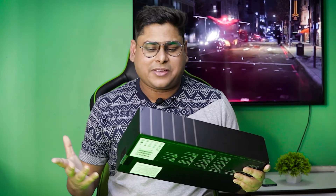So without any further ado guys, let's dig into it — let's unbox it, let's do a quick overview, and let's play some games obviously. If this is your first time here, I'm Arnav and you're watching Next-Gen Tech.